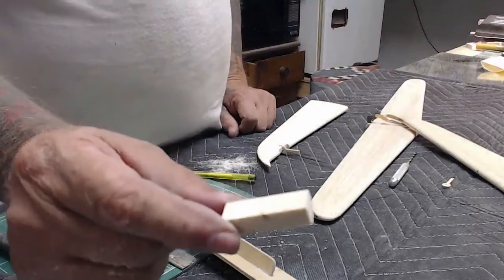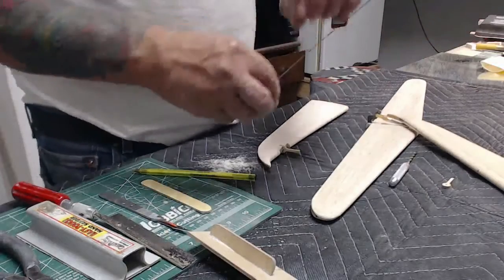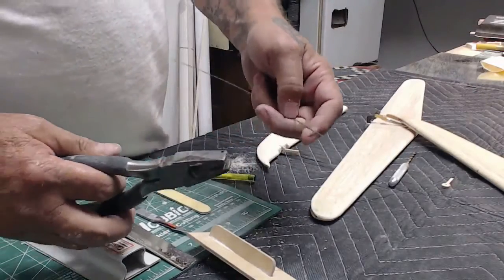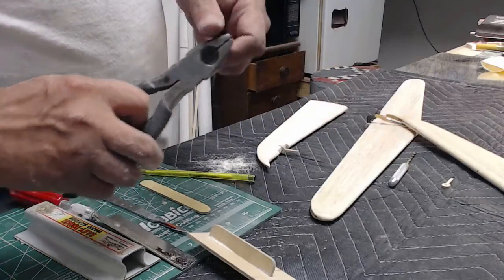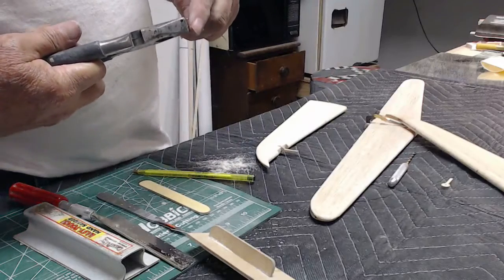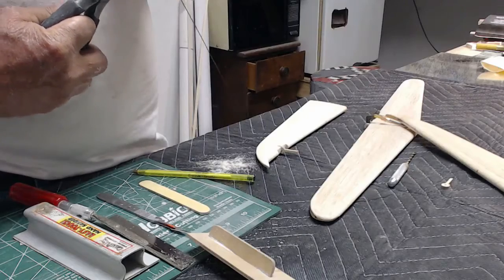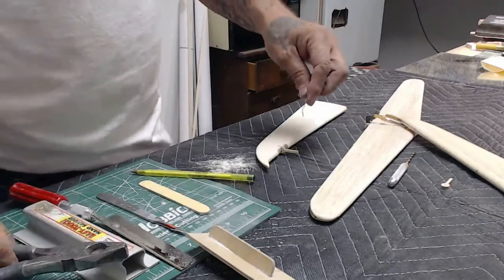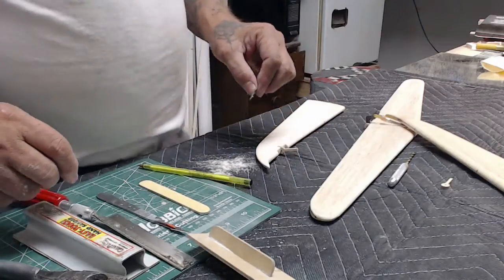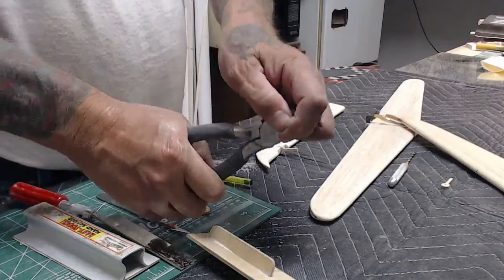You're going to need the filler blocks and you're going to need your wire. Bend the wire over at a 90-degree angle and measure the distance of the hinge pocket — I try to go all the way across — then cut it off.